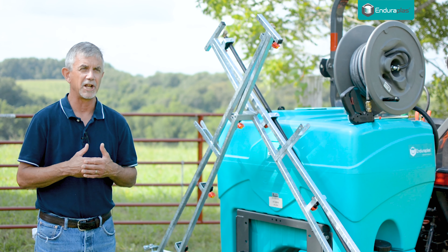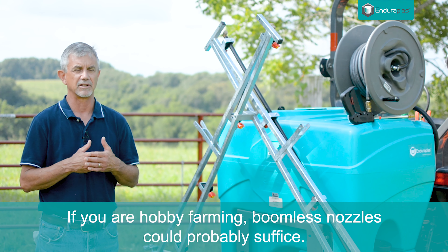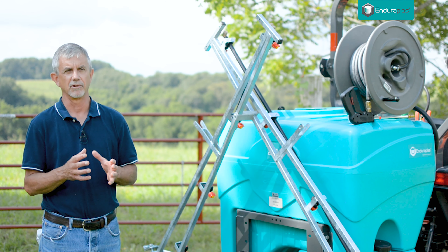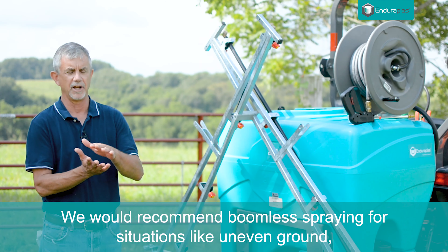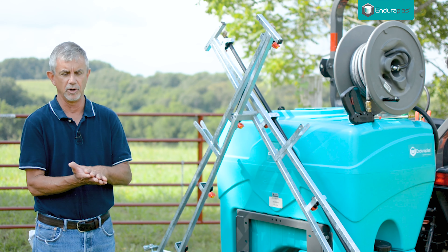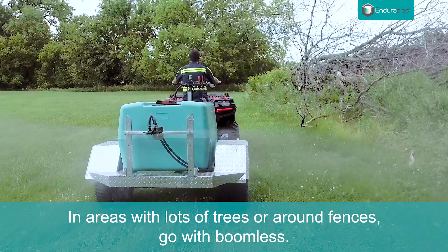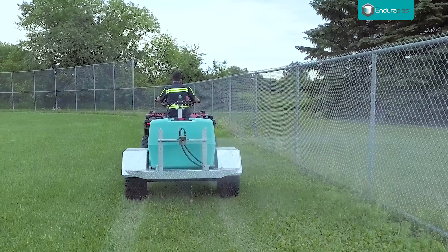If I'm hobby farming, if I'm just spraying fence rows, if I'm doing wildlife plots and things like that that aren't really earning me an income, I'm going to lean toward the boomless nozzles. Specific situations where we recommend boomless are if you're on uneven ground — like ditches or big holes, bulldozed ground where there's a lot of potholes — definitely go with boomless. If you're in an area with a lot of trees and you're trying to keep the undergrowth out, definitely boomless. If you're going around fences or fence rows, definitely a boomless nozzle is better.